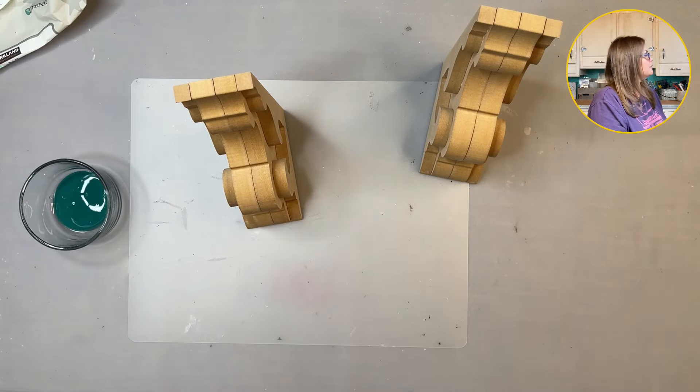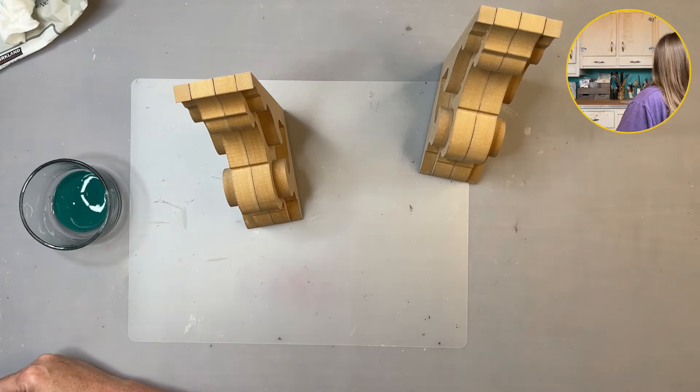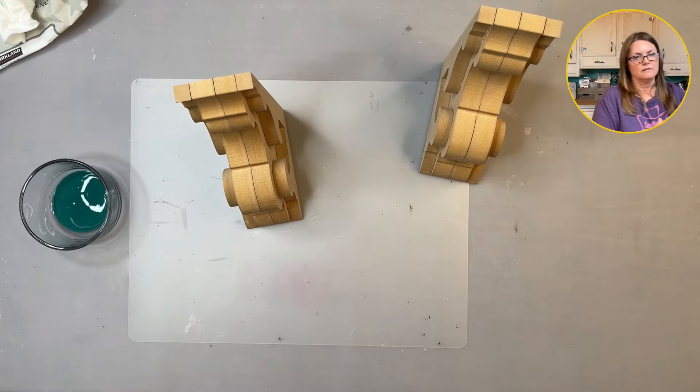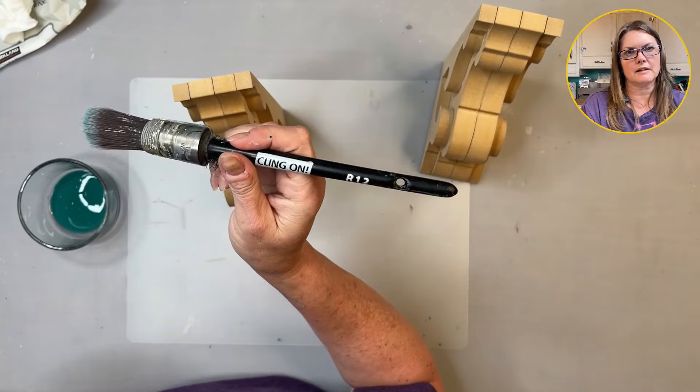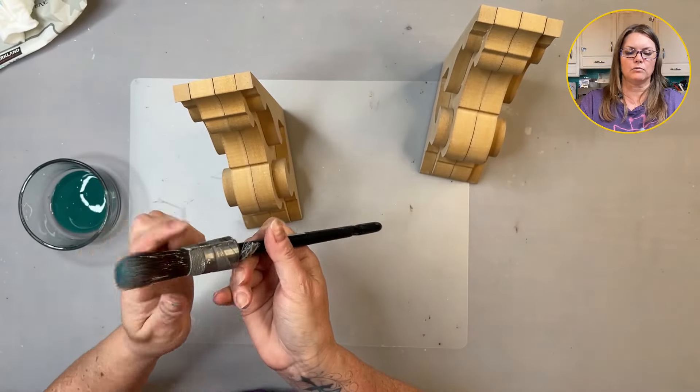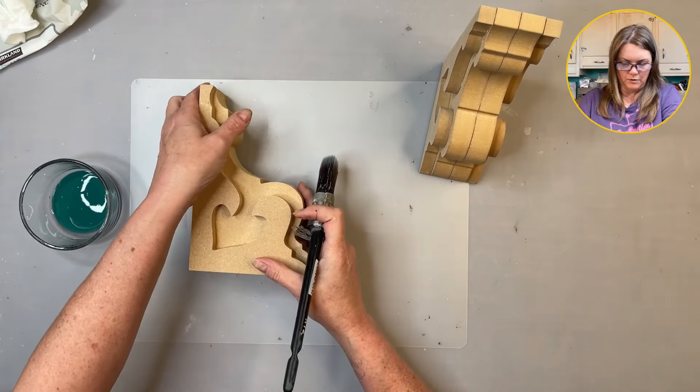I'm going to need a brush that's fairly small to be able to get in there. I'm going to use the Klingspor R12, so it's a small round brush, and I should be able to get in there pretty well with this.